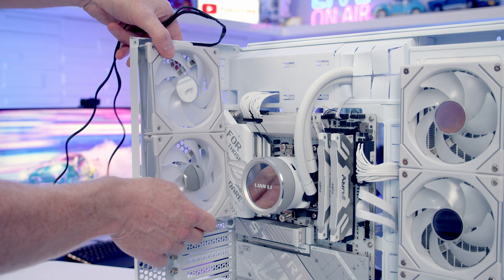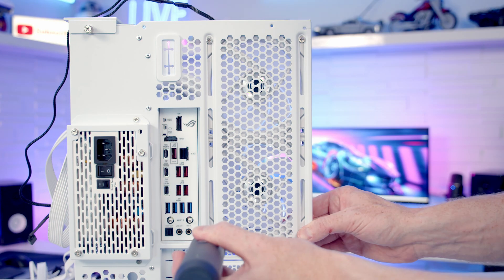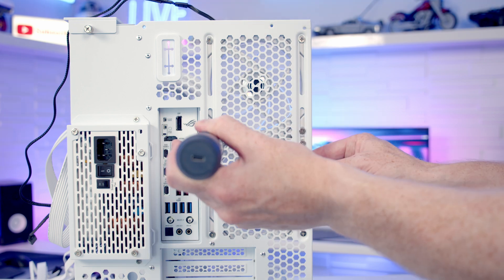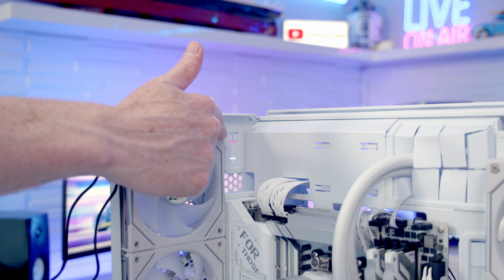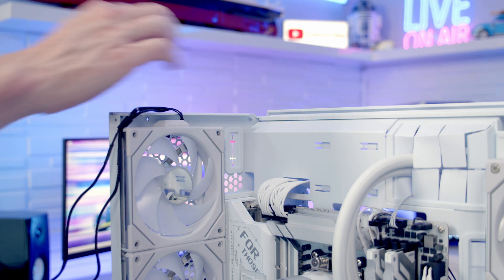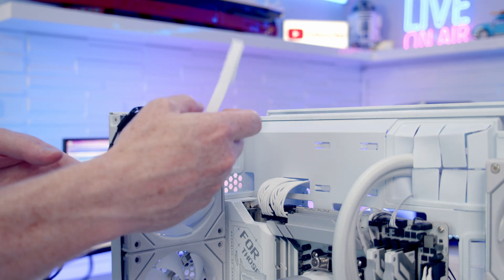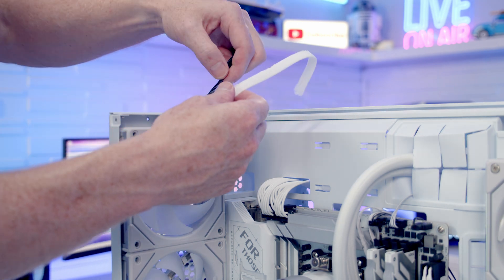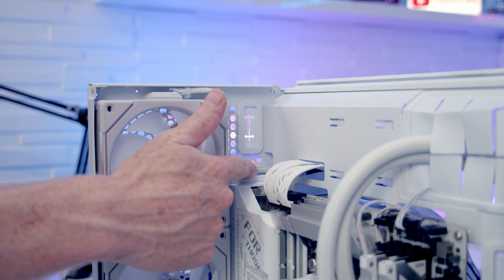Two standard blade fans are set at the back as exhaust and secured with the included fan screws. Unfortunately, the cables are black and will stand out against the all-white case, particularly with a glass panel on top. Some white sleeving passed over the cables and secured with a couple of cable ties helps — it's not perfect but definitely looks better than bare black cables running along the case.